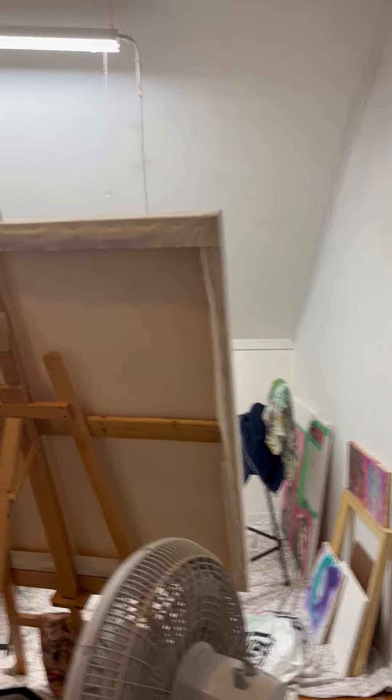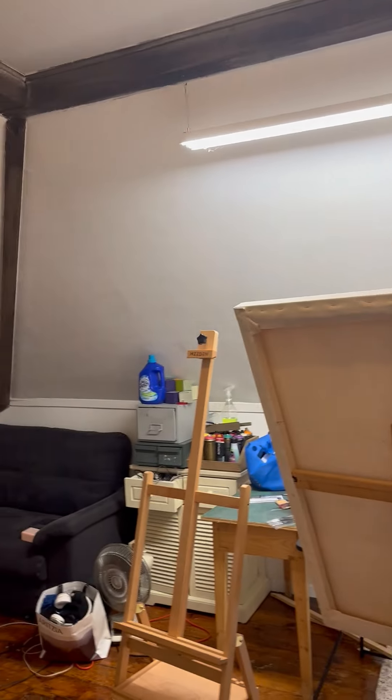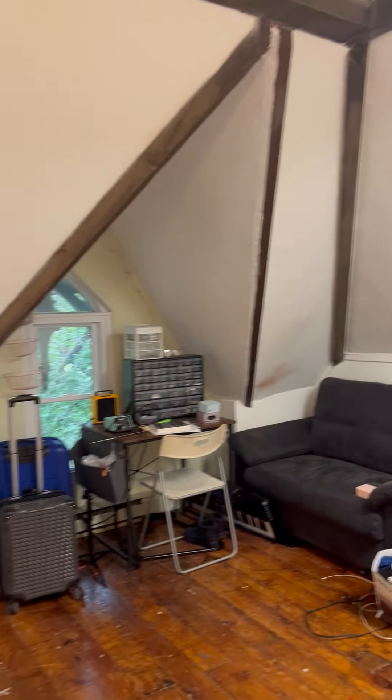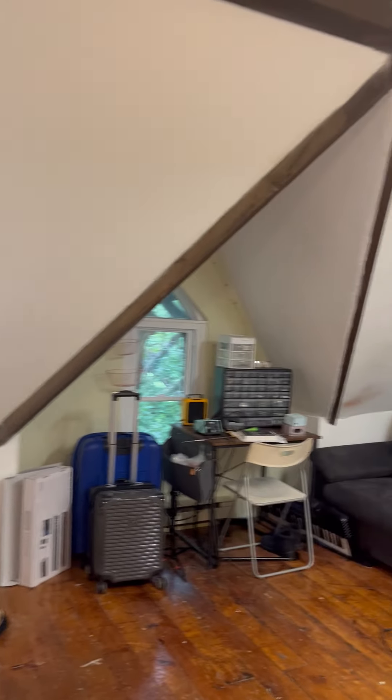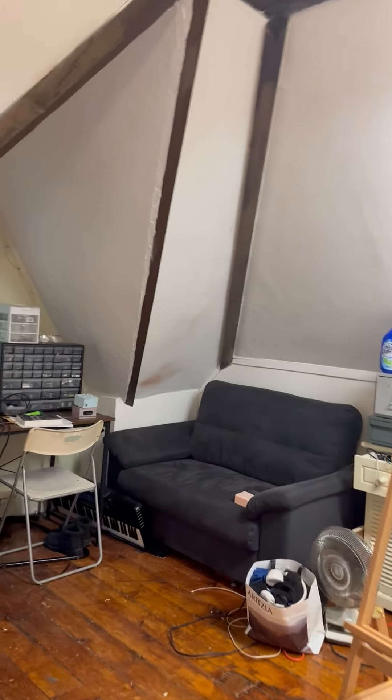We have one artist here who's painting large and she has a very good light. We can put another light over in the front area. You will talk with the other artists to see how you want to divide up the space.